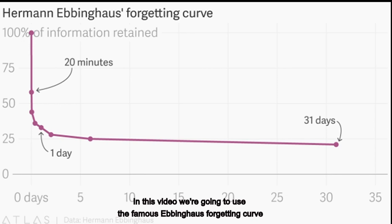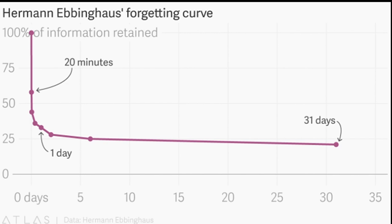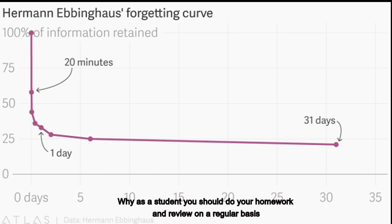In this video, we're going to use the famous Ebbinghaus forgetting curve and some simple math to show you why as a student you should do your homework and review on a regular basis. So let's get started.